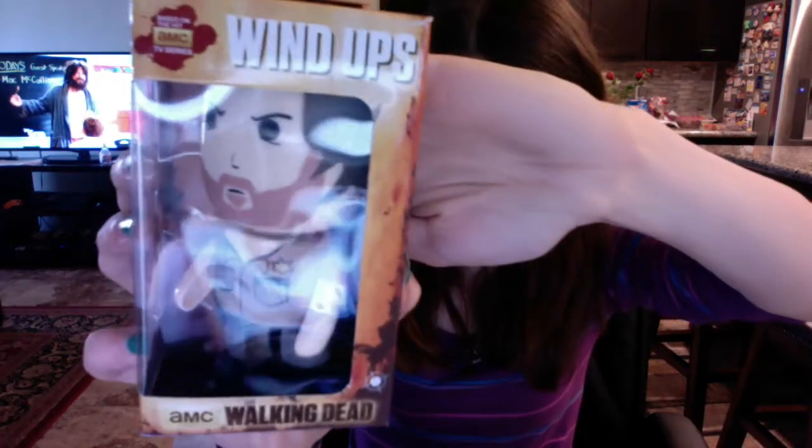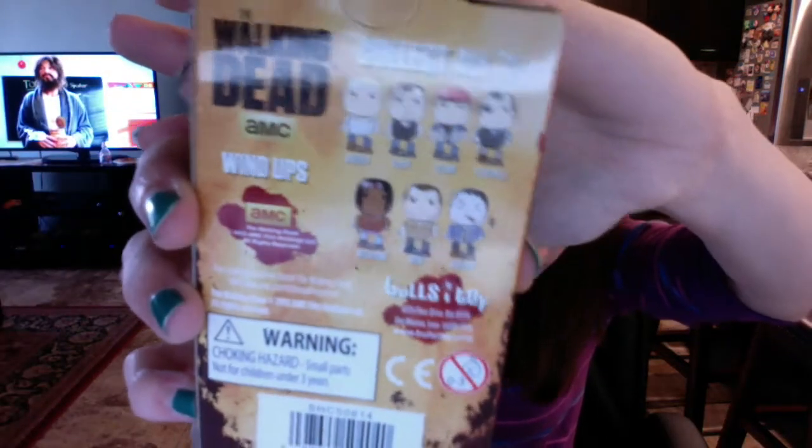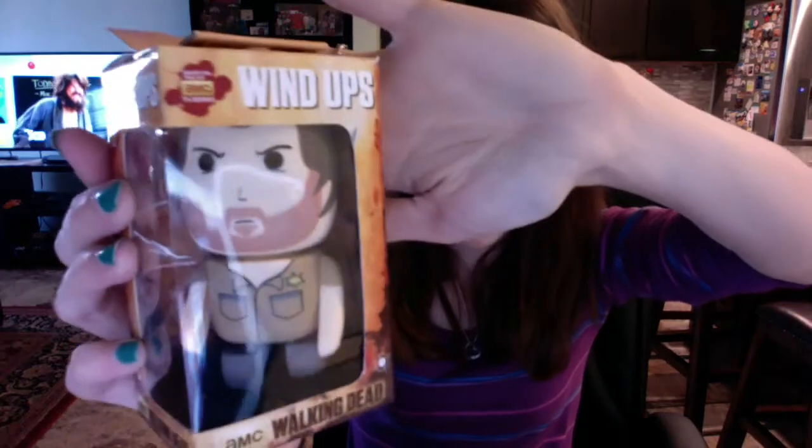The next thing in the box is Wind-Ups based on the hit AMC TV series The Walking Dead. It's a wind-up toy and I got Rick. I'll be honest - I don't really watch The Walking Dead, never been big into the show. I know it's a zombie theme and all that, so getting this in the box is cool because it's a wind-up toy, but it's not something I'm truly excited about. It was taped sealed, but there he is out of the box.